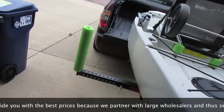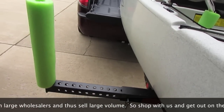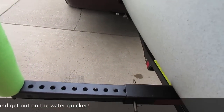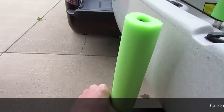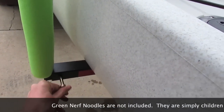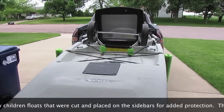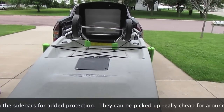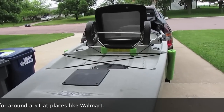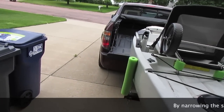This side is open, which I use when I'm pushing the kayak into the back. When I want to haul it, I push this in and put the pin in. Because this is a wider hull, if I pull this out we're already starting to catch, which basically prevents the kayak from sliding out of the back of the truck.